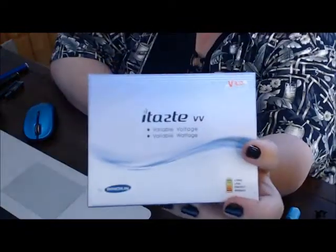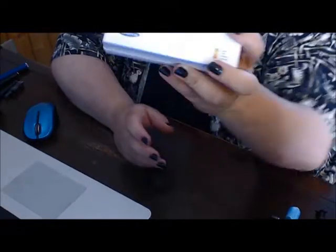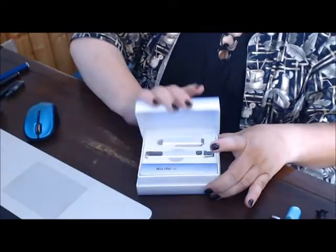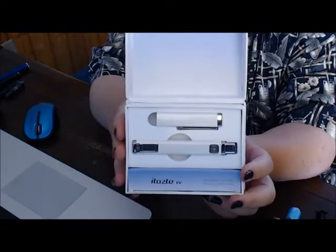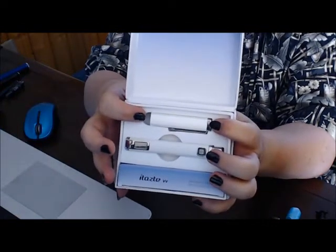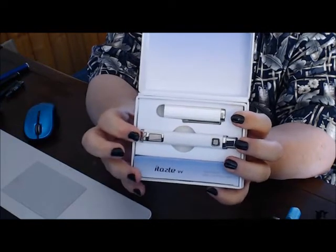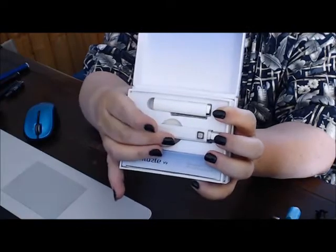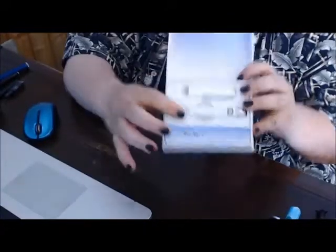This is the ITASE variable voltage and variable wattage version 3. I will show you what the difference is between the version 3 and the version 2. The version 3 brings back the traditional cap that it had, which made it cool to begin with. It comes with the cap and the device.